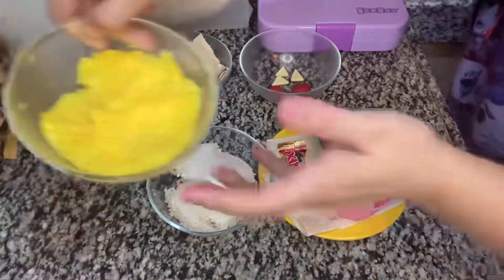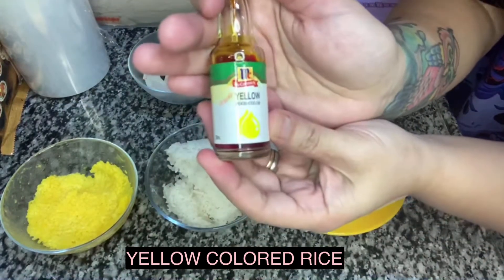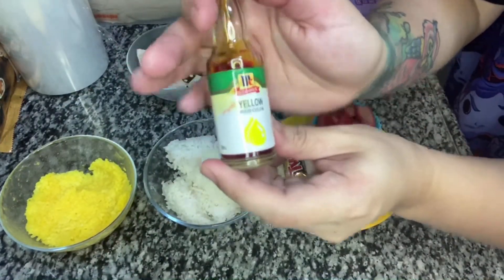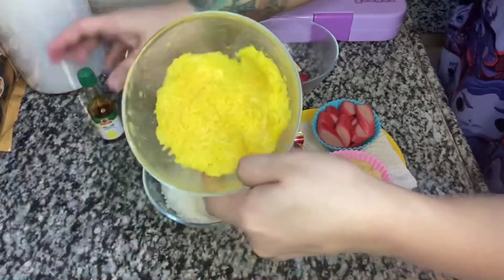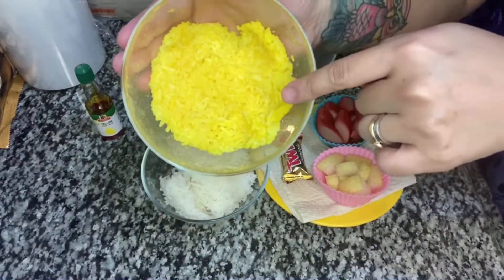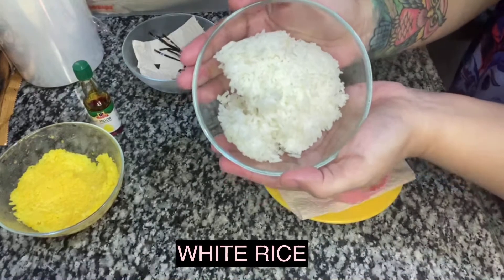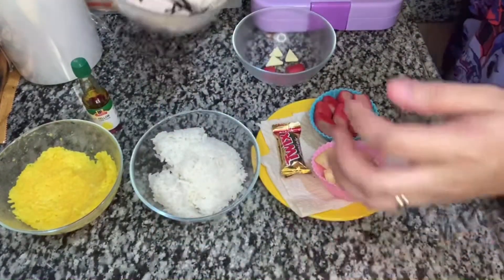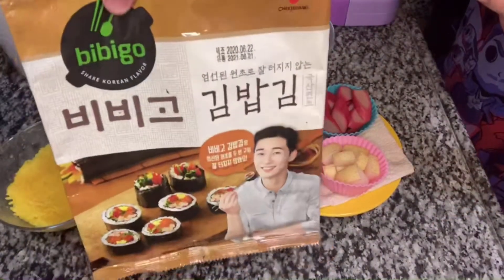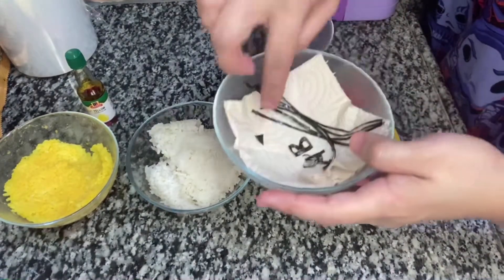So we have yellow colored rice — I used one drop of bright yellow McCormick food coloring diluted into three tablespoons of water to achieve this color, then I mixed and mashed the rice to fully incorporate the color. We also have white rice, and for the details I have nori sheets — I'm using the Bibigo brand.